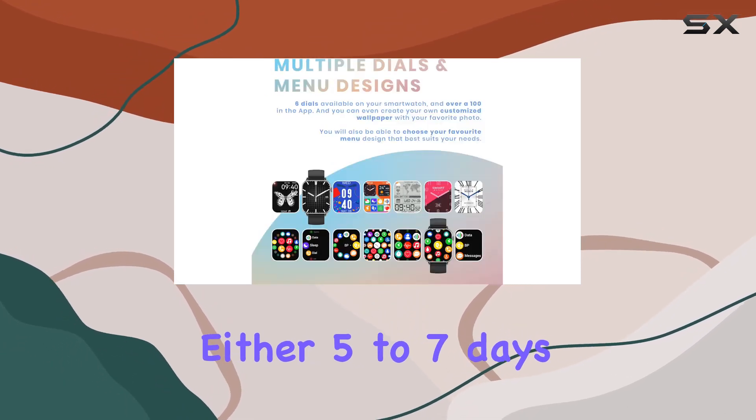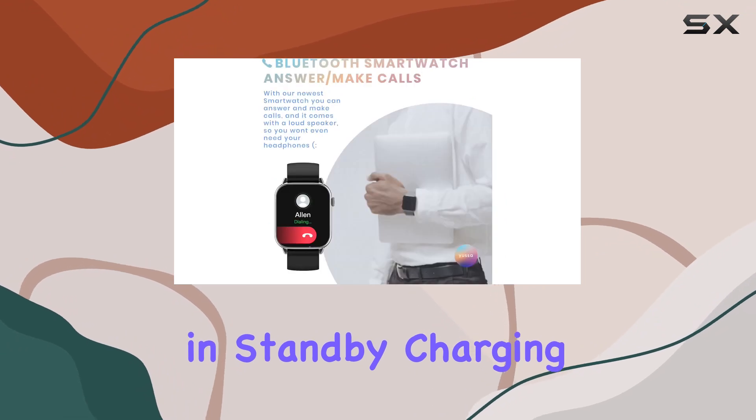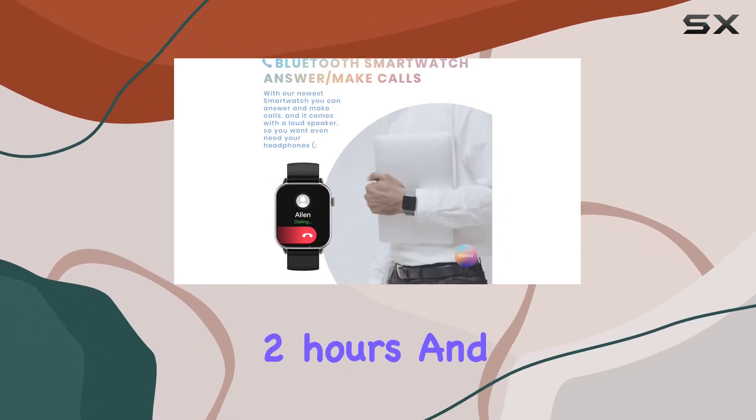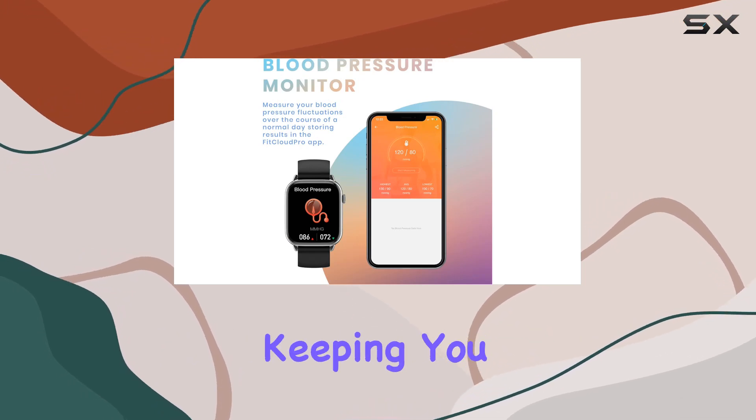Battery life won't disappoint either — five to seven days of regular use and up to 30 days in standby. Charging only takes two hours, and smart notifications ensure you won't miss a beat, keeping you connected to social media updates and health data.